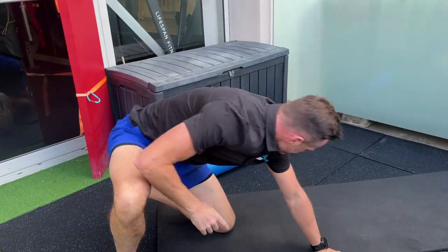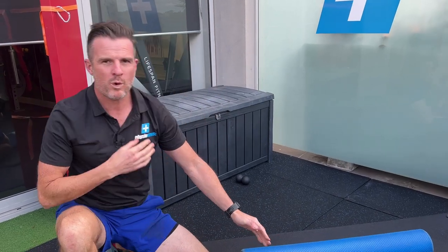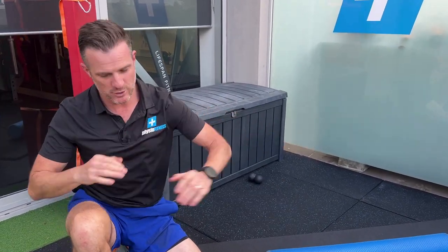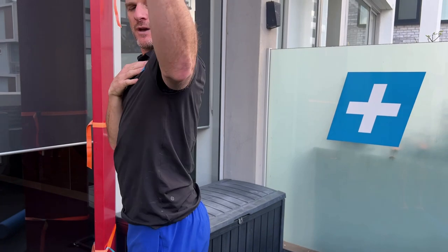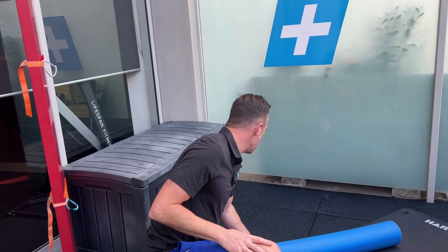If you find there's nothing wrong with the floor version, go to the roller. It elevates you so you get more stretch through the front. That's a really nice one because it tests how much neural tension you've got — it's one I give people all the time. Make sure you stretch your chest out.